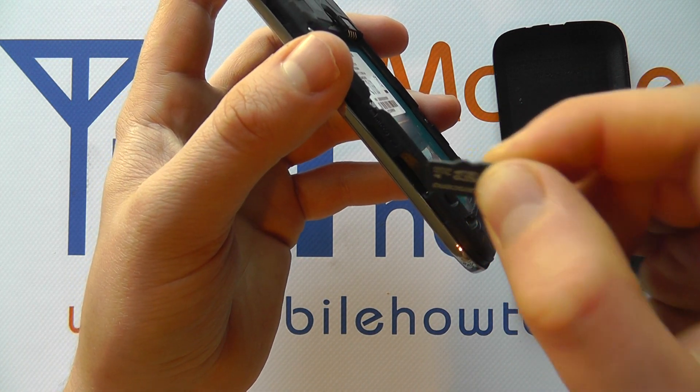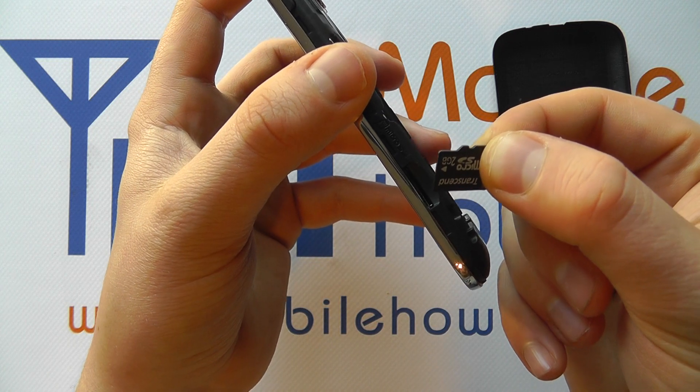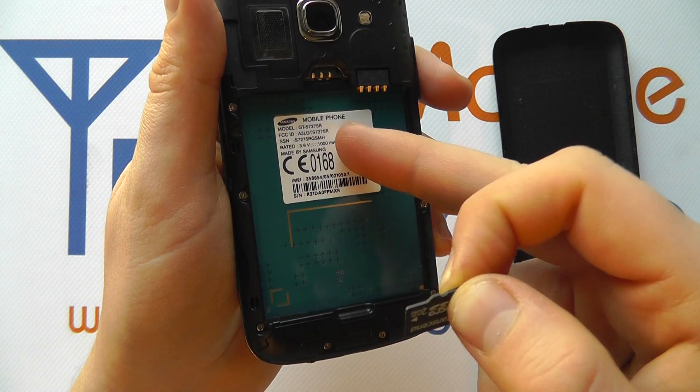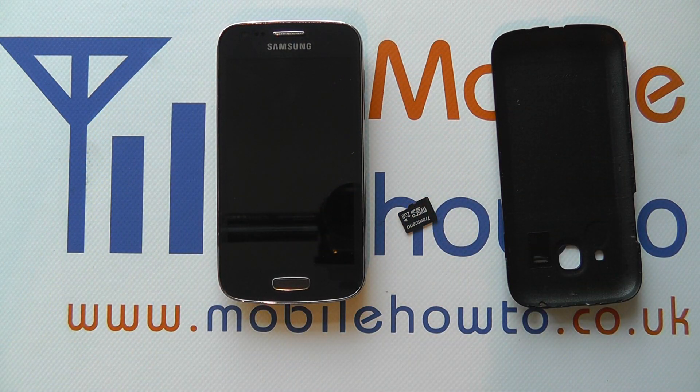Do be aware it's advisable to have the device switched off when inserting and removing the memory card, and then of course replace the battery and back cover. That's how you insert and remove a memory card in the Samsung Galaxy Ace 3.